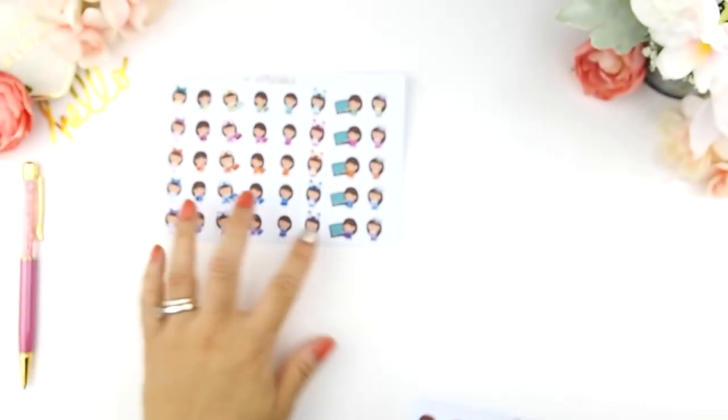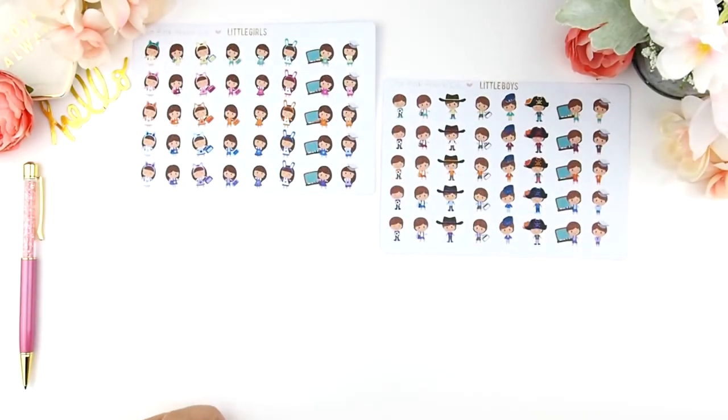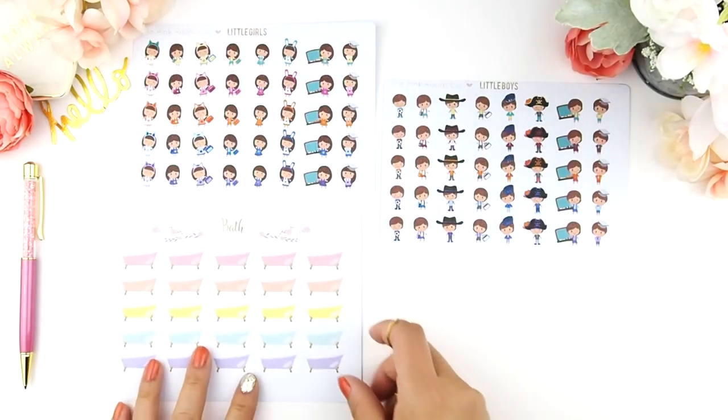Hello my beauties and welcome back to another video. This is a new release video because it's the first Friday of the month, which I am trying to aim to do new releases. In this video there are just a few functional icon stickers and three new kits. I'm going to start with the functional icons and then lastly the three new kits.